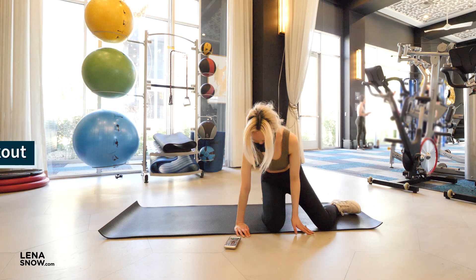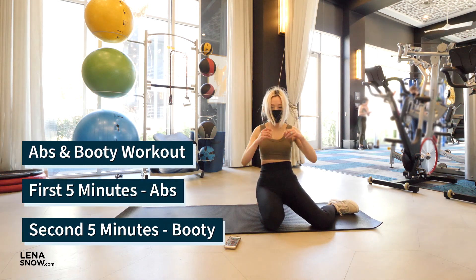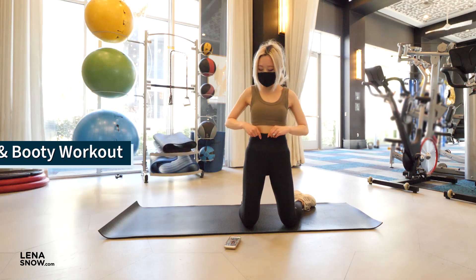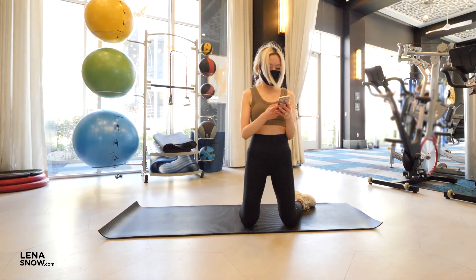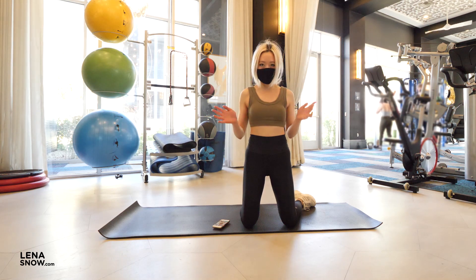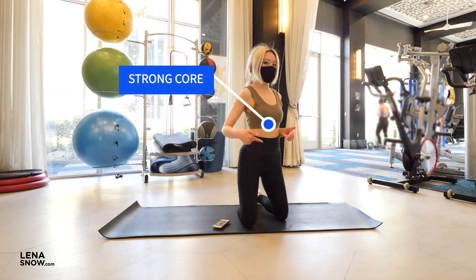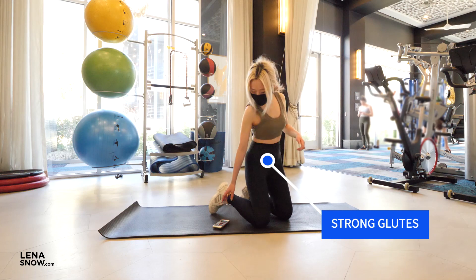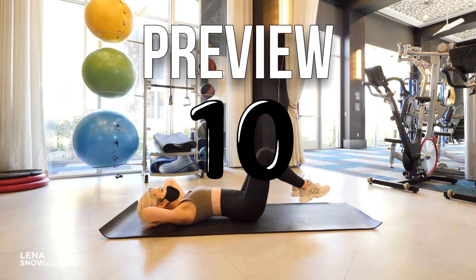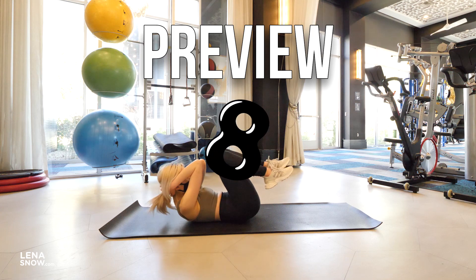Hey, what's up workout ladies, welcome back to the channel. Today I have a 10-minute workout that targets the abs and the booty. These two muscle groups are very important, not just aesthetically but also functionally — having a strong core and glutes helps promote good posture and balance. Let's get started.